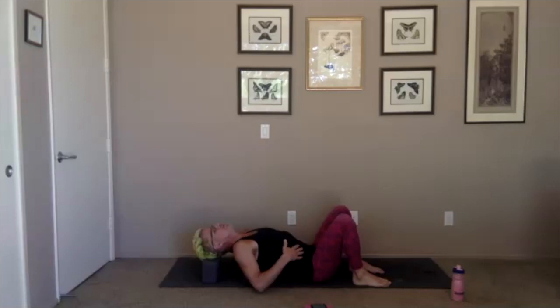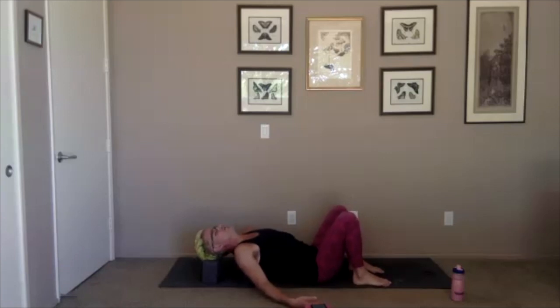If you're using blocks and have them on the middle setting and it feels too high, you can tip them down to the lower setting. Do what you want with your hands, either resting them on the floor or resting them on your body somewhere. If you find that the support just isn't working for you and you can't get comfortable, you can skip it and lie flat on the ground — that's also nicely grounding, and we'll do plenty of heart opening work throughout the practice.